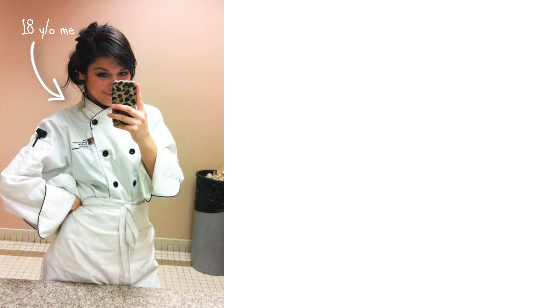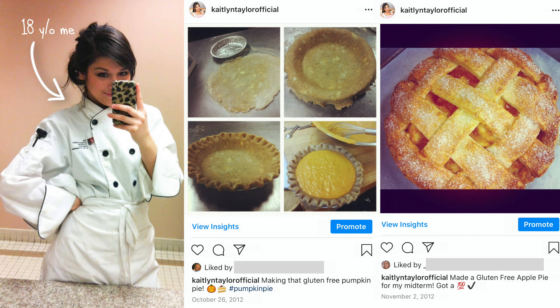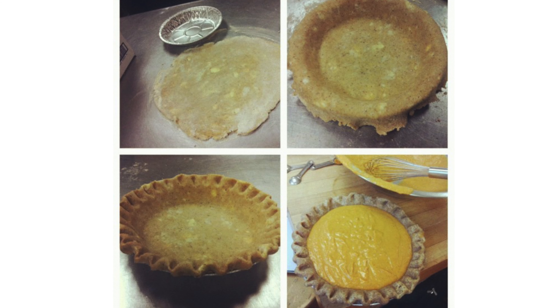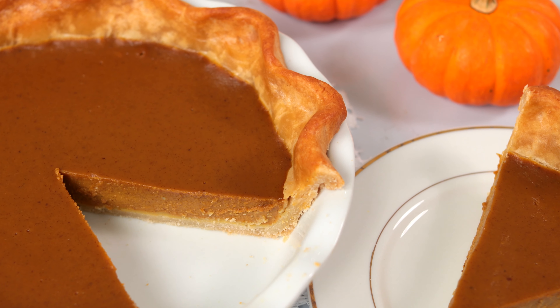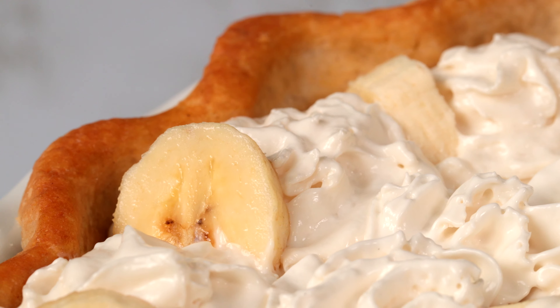Eight years ago, I was the only one in my culinary school making gluten-free pie crusts. Instead of grabbing from the regular flour bin, I had to figure out my own blend of brown rice flour, potato starch, tapioca starch — you get the idea. Fast forward to now, you can walk into any grocery store and find a variety of gluten-free flour blends, which makes this recipe so much easier than it was back then.